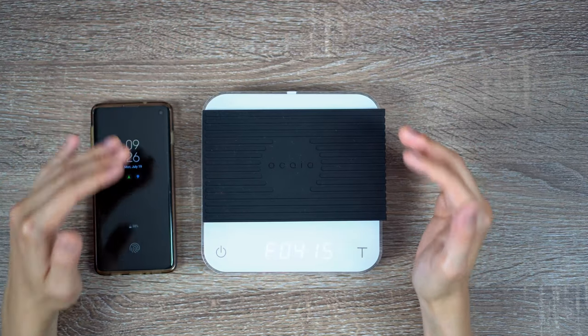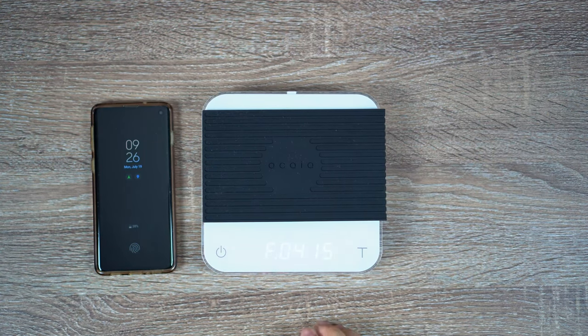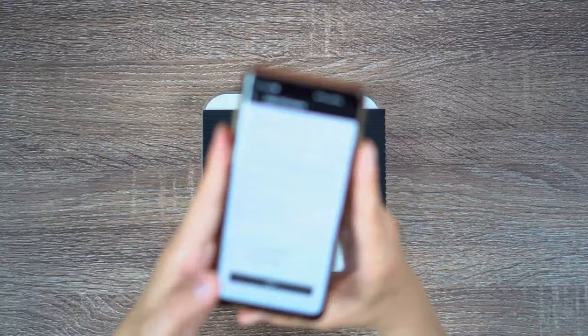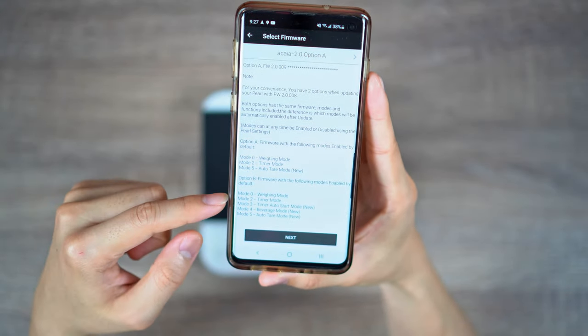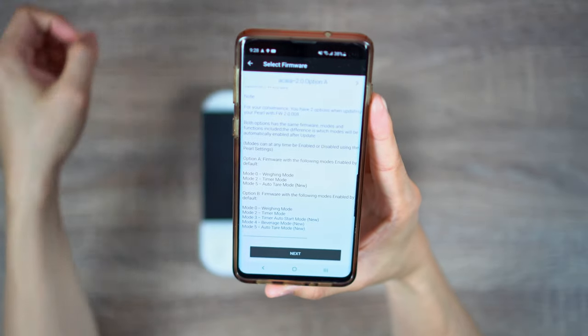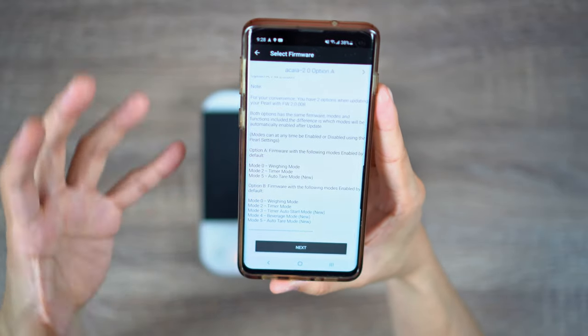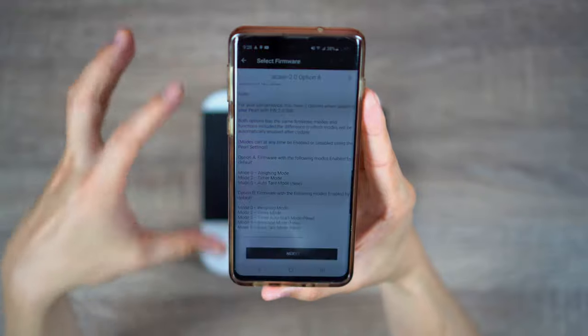Once that's completed, you're going to unlock several new modes, as well as switching the power-off function from long-hold power to double-tap power, similar to that on the Akaia Lunar. So again, enter 0415 and press T one more time — it's going to go into update mode, paired to the app, and start the process. And one thing I forgot to mention: once you press next, it's going to give you a couple of options in terms of which version you'd like to update. There's option A and option B. Option B will have all modes turned on by default, and option A will turn on just the weighing mode, the timer mode, and the auto tear mode. I recommend going with option A since it gives you the three most popular functions turned on by default, but you can alternatively go into the menu and turn each one on separately.